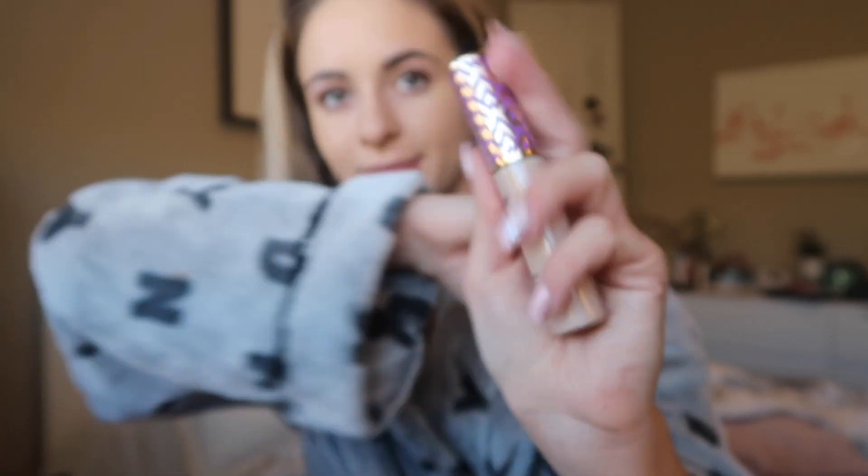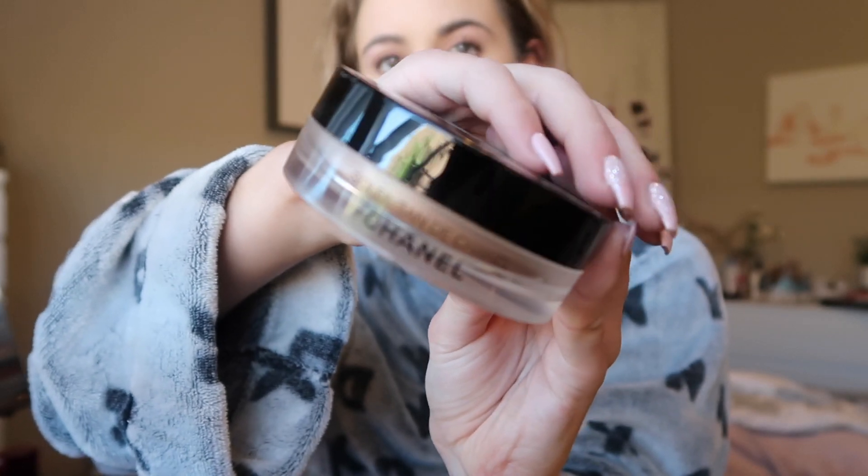Next up for concealer I'm using Tarte Shape Tape in the shade light, putting that on all my highlight areas and blending in with the Real Techniques sponge. Next I'm using the Chanel cream bronzer and applying that with my Real Techniques sponge.